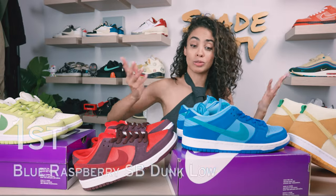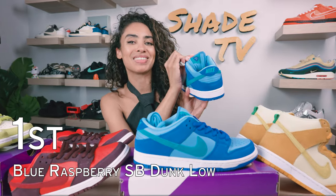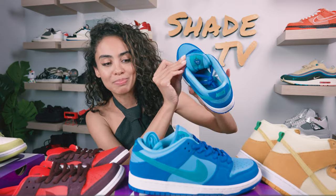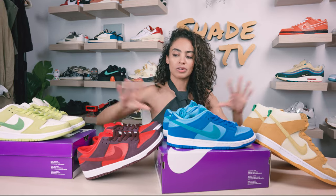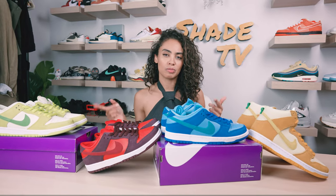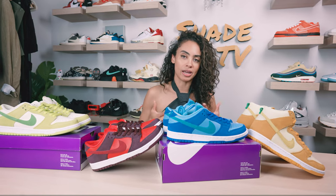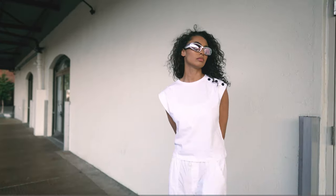Last but not least, we have the blue raspberry — what I actually thought initially was the blueberry, but then I realized this is definitely not a blueberry on the inside of the tongue. That is a cute little dazed and confused raspberry. Out of all of these different colors, I think I've transitioned from the cherry being my favorite to actually the blue raspberry taking the gold medal.